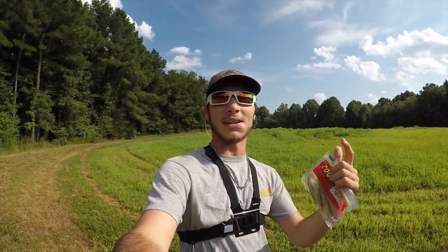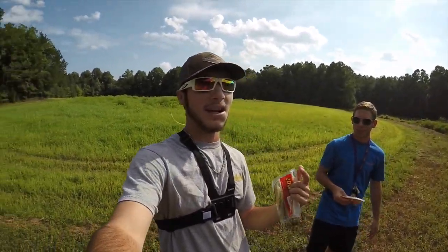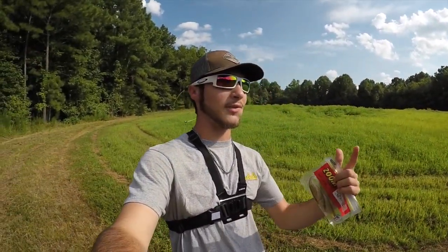What is going on guys? I hope you're having a great day. If you're new to this channel, my name is Peter and we're about to do some fishing today. I'm out here with my buddy Mikey. What's going on guys?